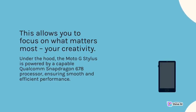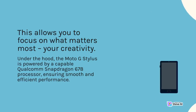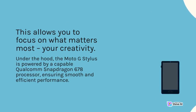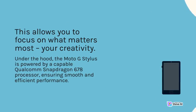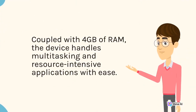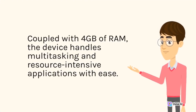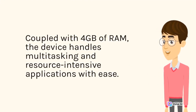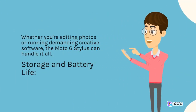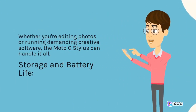Under the hood, the Moto G Stylus is powered by a capable Qualcomm Snapdragon 678 processor, ensuring smooth and efficient performance. Coupled with 4GB of RAM, the device handles multitasking and resource-intensive applications with ease. Whether you're editing photos or running demanding creative software, the Moto G Stylus can handle it all.